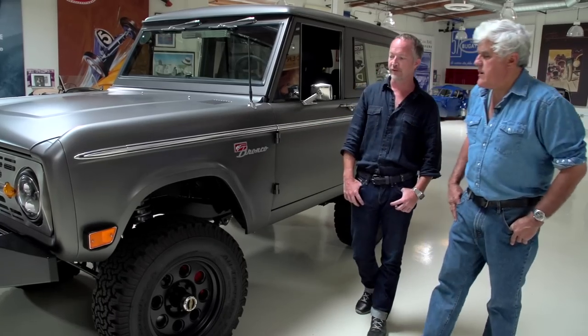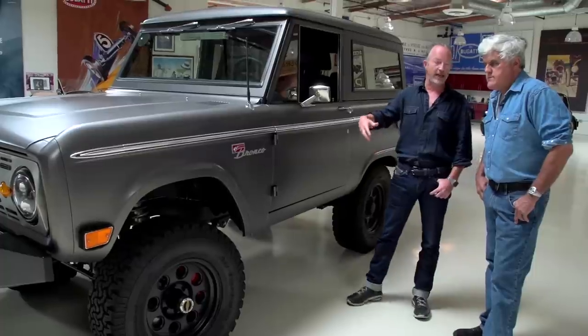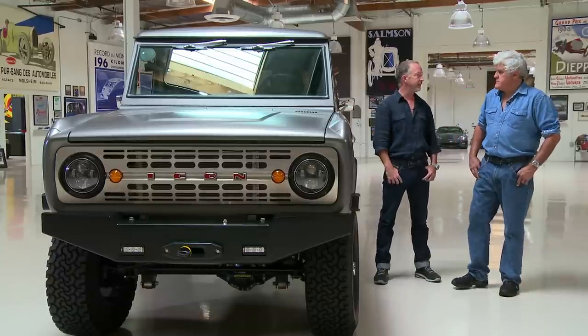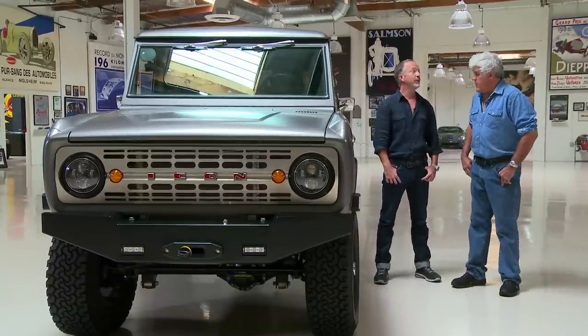Was the original Bronco four-wheel drive? Yeah, part-time. So we're part-time, shift-on-the-fly four-wheel drive. But in a modern version, we run the Atlas II twin-stick transfer case — super burly — and we run the 2012 Mustang GT Coyote 5-liter V8. So this has way more power than the Bronco back in the day.